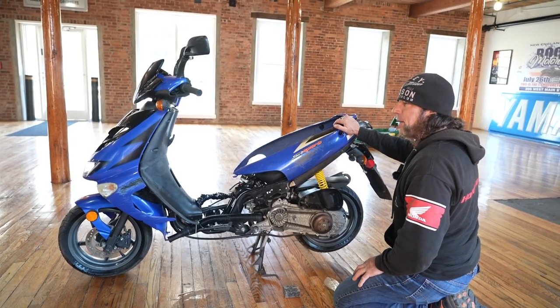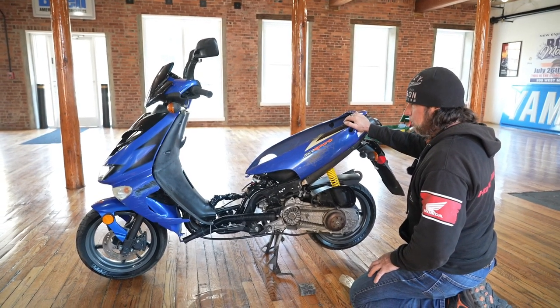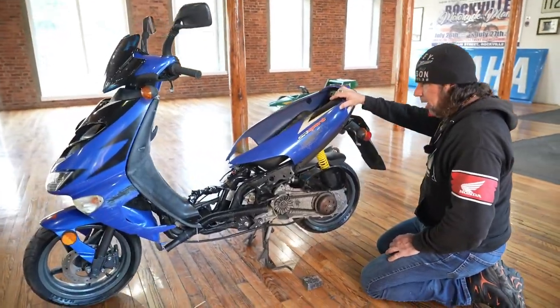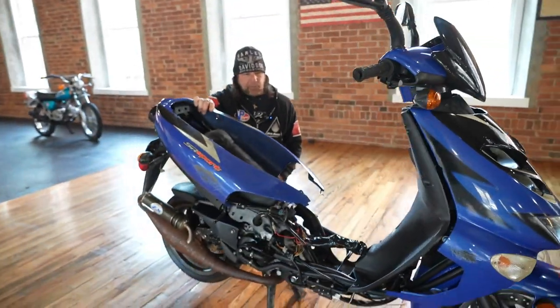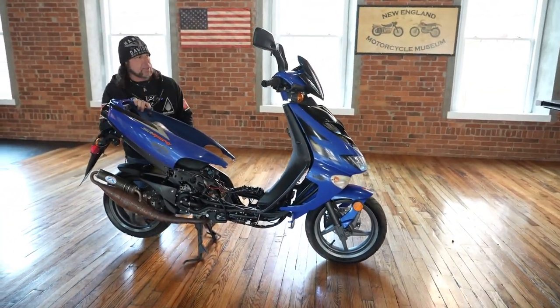We paid to ship this back from South Florida to Connecticut, which probably cost us $300. We don't part bikes out here, but if you do that, there are lots of good parts on here. It's pretty common for people to crash scooters. This one's got the expansion chamber and all the items I already mentioned.